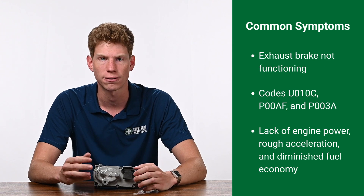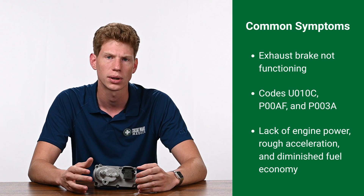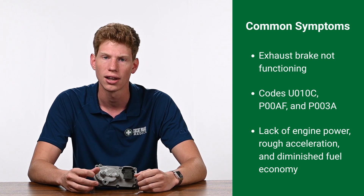These issues can cause a frustrating driving experience, and continuing to drive with a bad actuator can lead to more costly repairs and safety issues.